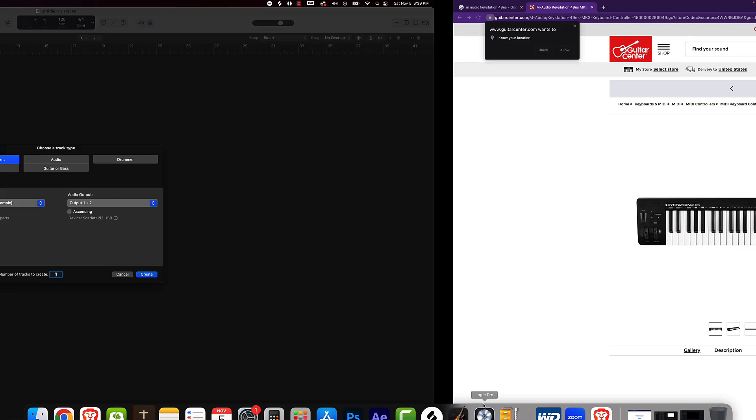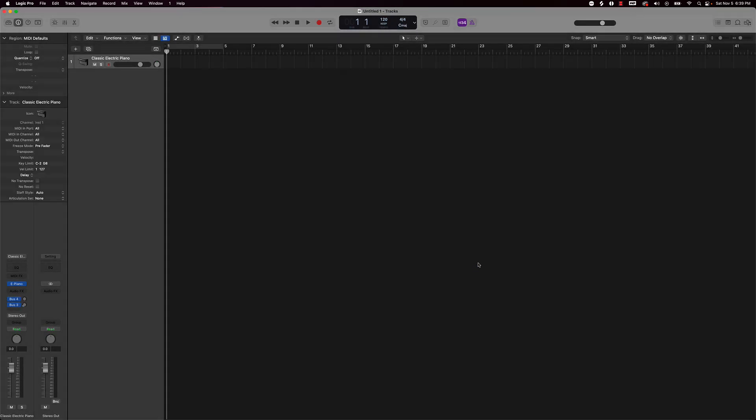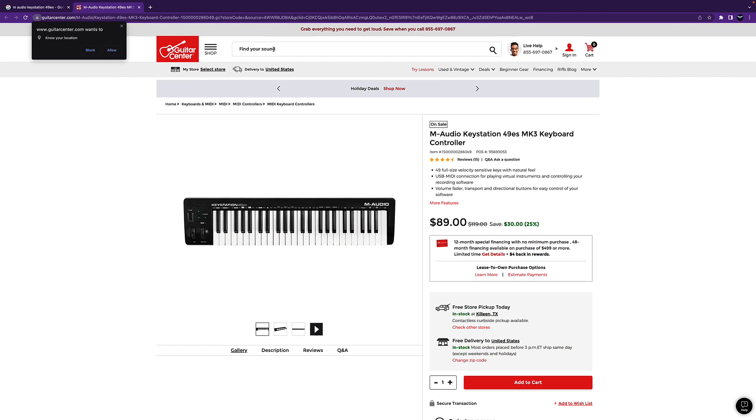Literally I can use it to control things within Logic. Say if I want to just open up a new software instrument track with a default patch — that's the keyboard I personally use. But let's talk about a couple of others.